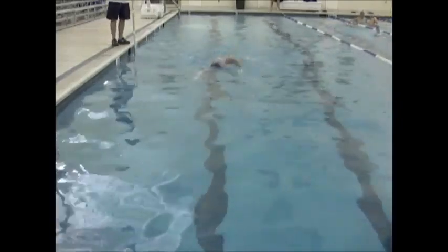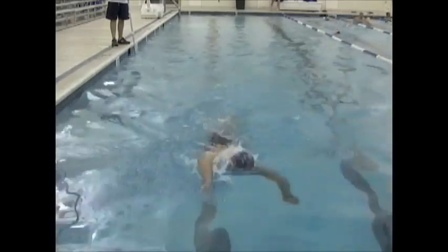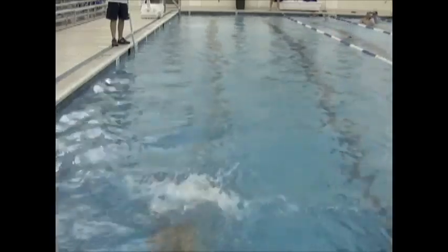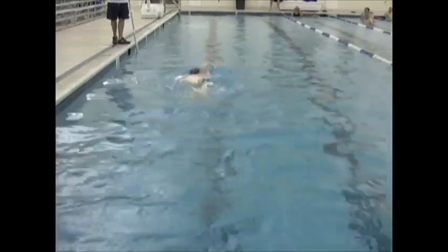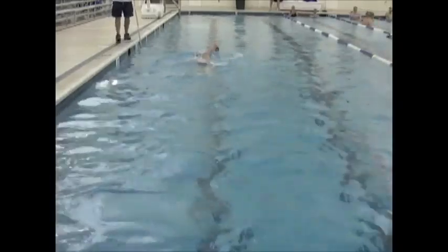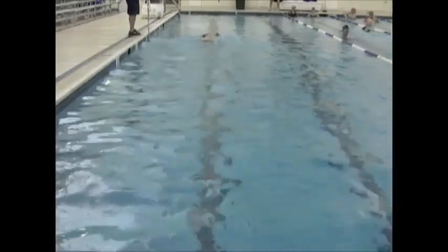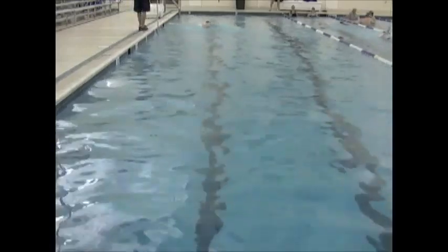The above-water stroke looks good — I looked for high elbows and a comfortable shoulder and stroke. A little bit wide on the entry, just bring that in a touch. But the above water looks pretty good. Make sure you're looking down towards the bottom when you're swimming — I think you're good there. Try to keep that left shoulder up a little bit longer on the recovery; you're dropping it a little bit early.